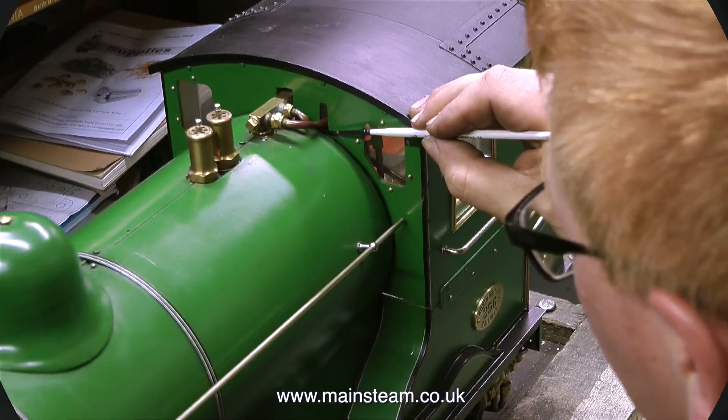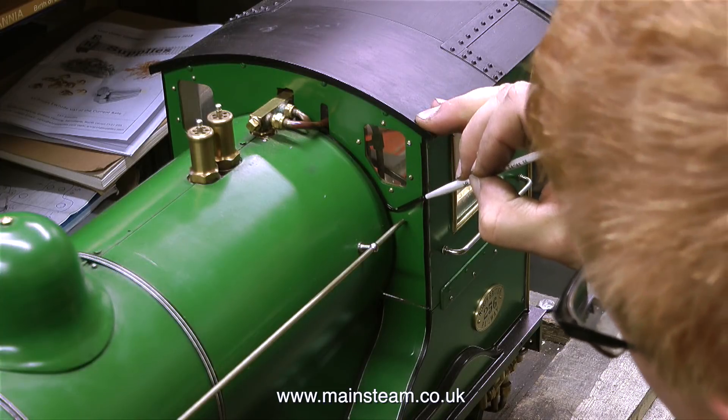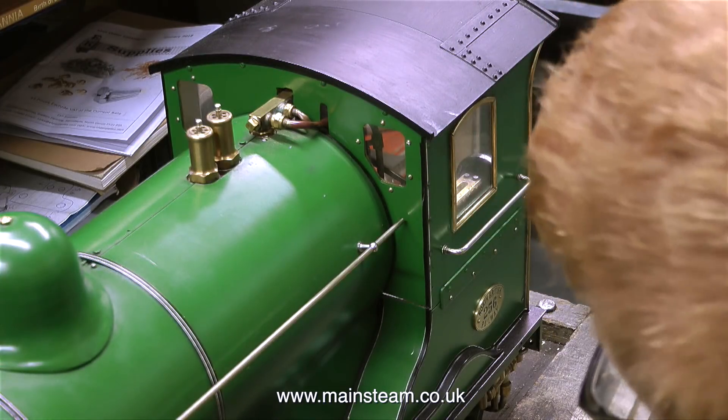A while back I repaired the damage done by the shipper to this North British locomotive, and here John is repairing the lining by hand with a paintbrush.